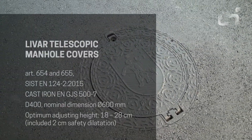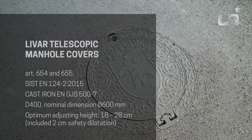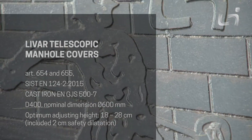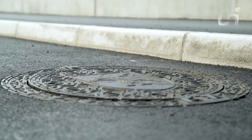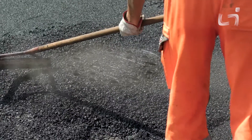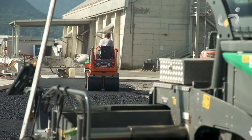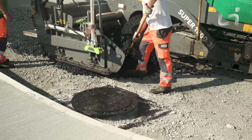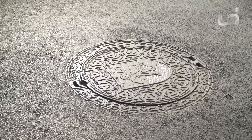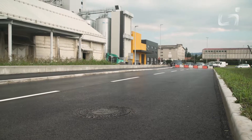The LeVar telescopic cast-iron manhole covers enable simple and accurate leveling in the installation and asphalt laying phase. The adjusting height is 10 centimeters, which contributes to an easier installation and repair of damaged roads during later renovations. The main advantage is a longer service life of the installations, since the frame with the cover directly adjusts to the changes on the road.